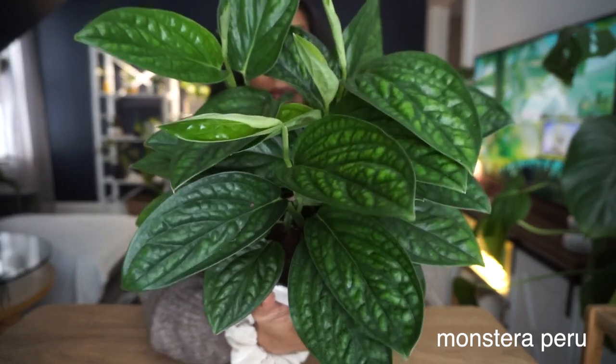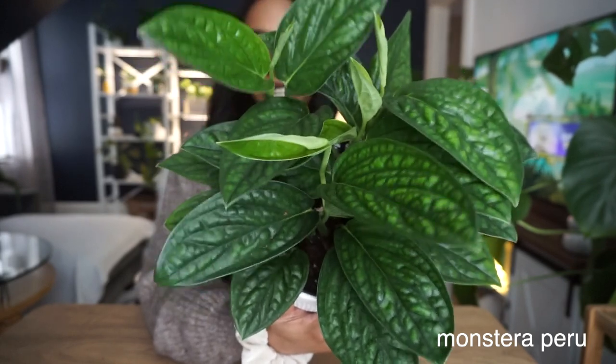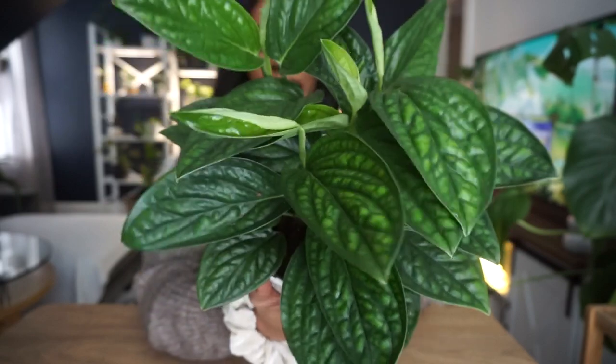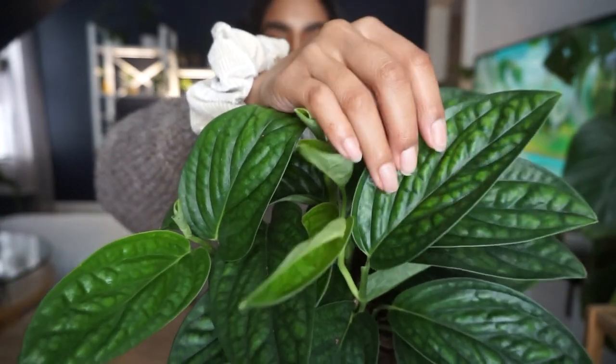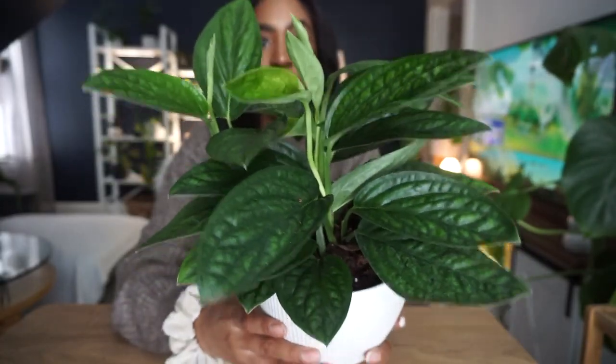The first plant I picked up is this beautiful Monstera Peru. If you've been following me for a while, I posted a wishlist plants video over a year ago and this plant was on that list. Look at the beautiful texture on these leaves — it's so freaking beautiful. I also did some research and it's actually a lot easier than your typical Monstera adansonii or Monstera deliciosa.